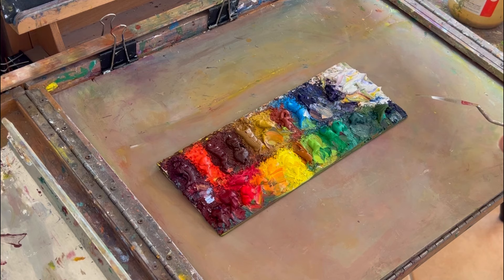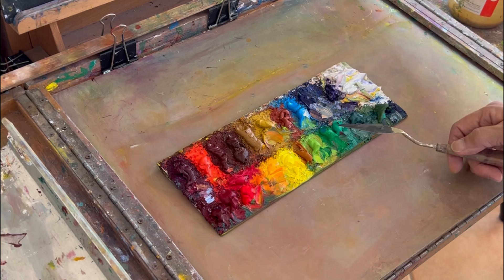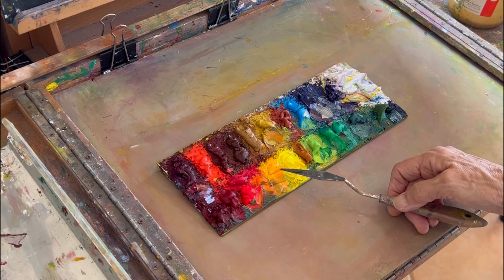Then we go into the greens: an oxide of chromium, a viridian, a Winsor emerald, a permanent green light, and a cadmium green pale. Then there's an Indian yellow, and these are all Winsor & Newton: a cad lemon, a cad yellow, a cad orange, and Windsor red.